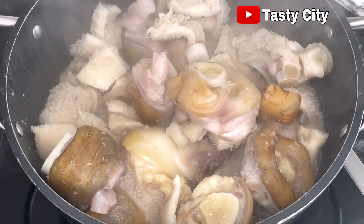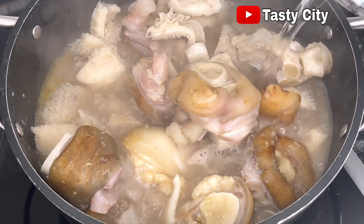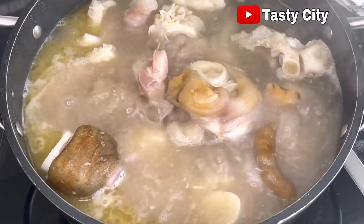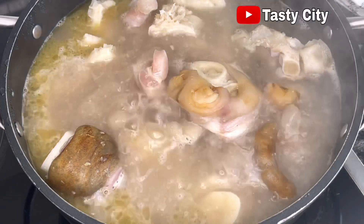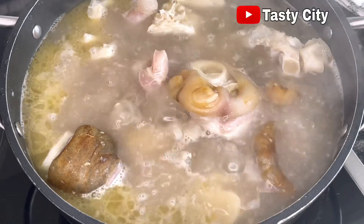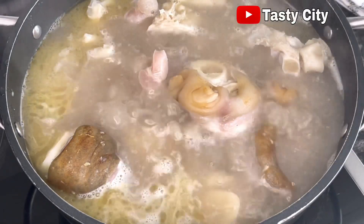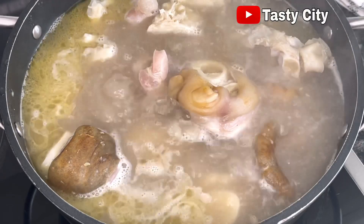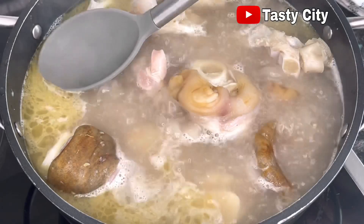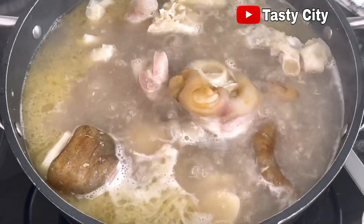It's been cooking now for about 10 minutes. At this stage I'll add in some hot boiled water from my kettle, because I want the cooking process to continue and not drop. Once that's done, I'm going to scoop out some of the melted fat from the cow foot — as you can see, there's fat floating on top of the pot. Sometimes I do this off camera but today I decided to show you how I skim off excess fat.